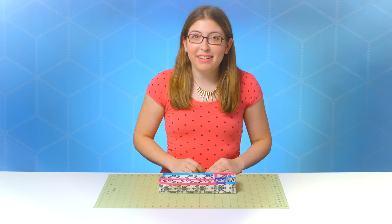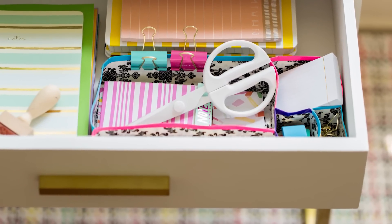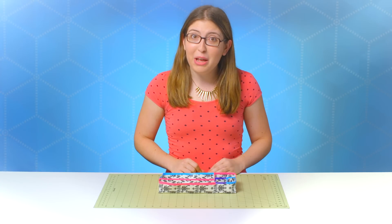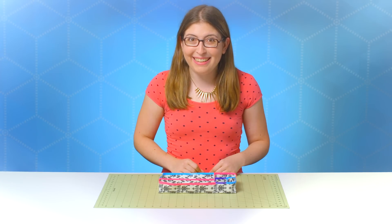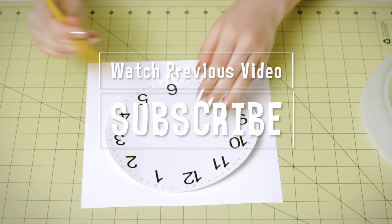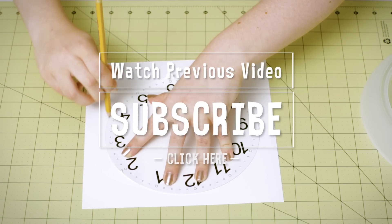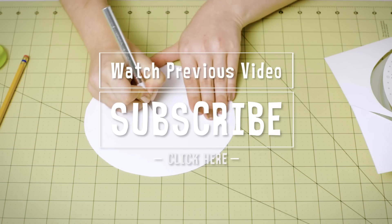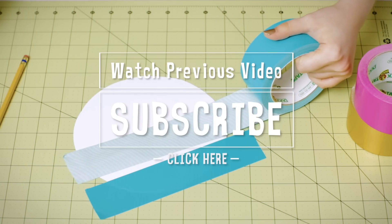And we're done. This project is so easy to customize and it'll help you keep your school supplies organized all year long. If you decide to make one, I would love to see a photo — post it on Twitter or Instagram and tag at the Duck Brand. Thank you guys so much for watching. We'll see you next time.